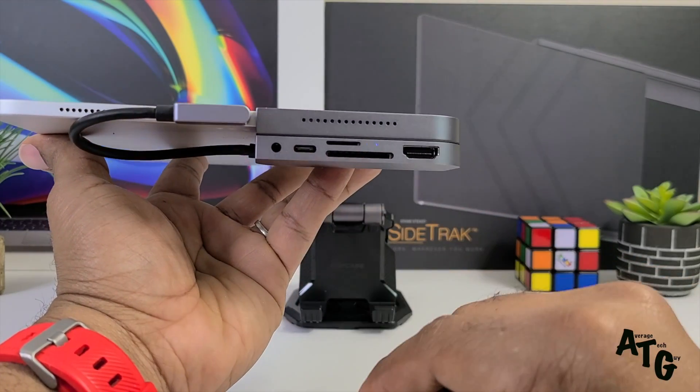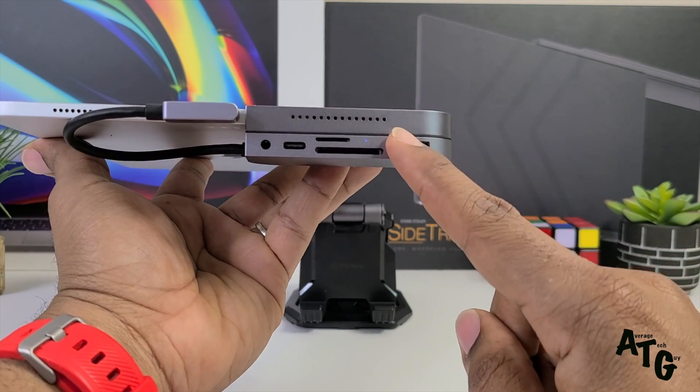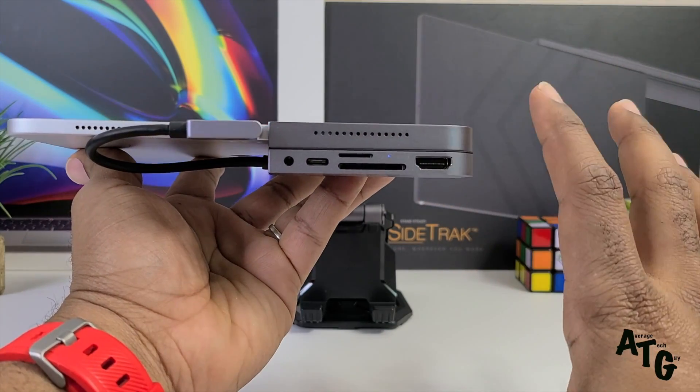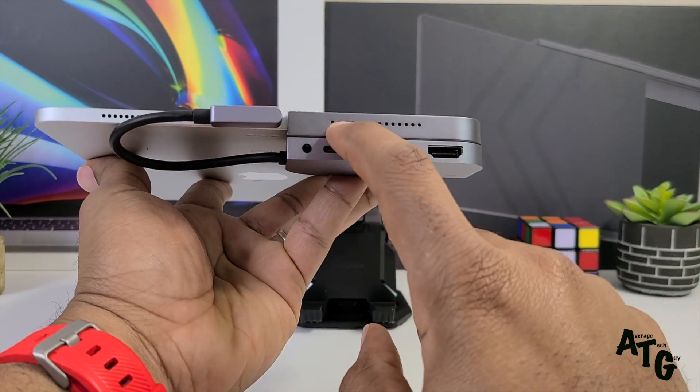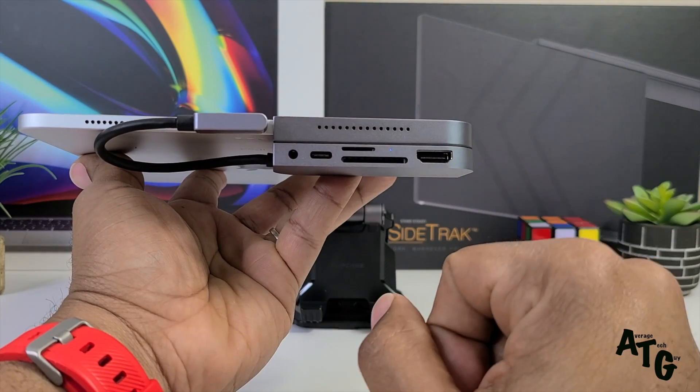You get an LED that lights up once it's connected to the iPad letting you know that you have power. Now this will drain your battery — it's not a high rate of drain but it will drain your battery. Also notice the speaker slots are cut out really nicely; they match up over the speaker so you're not covering up the speaker grill.